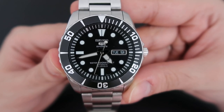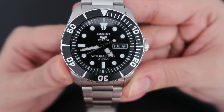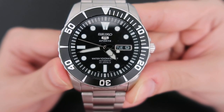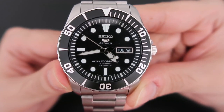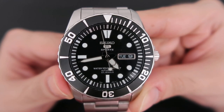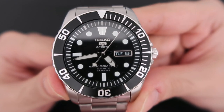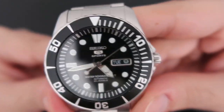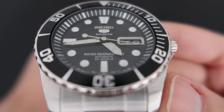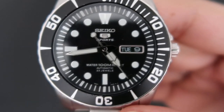Let's talk about the movement. This watch uses the 7S36 movement with 23 jewels. It beats at 21,600 vibrations per hour and has about 40 hours of power reserve. According to the manual, accuracy is rated at minus 20 to plus 40 seconds per day — not great on paper — but in day-to-day usage I actually get about 9 to 10 seconds per day, which I find quite acceptable.